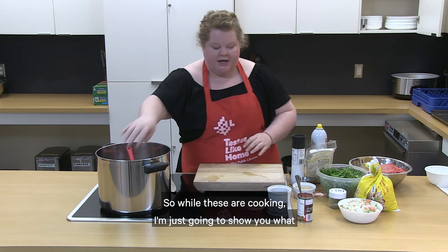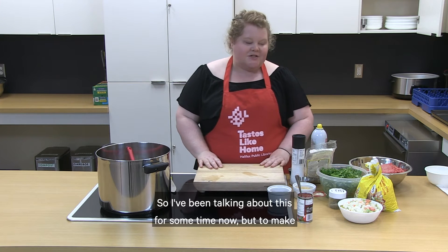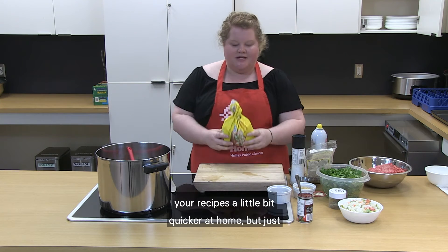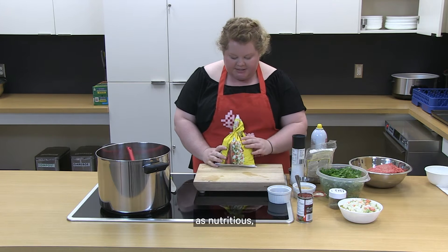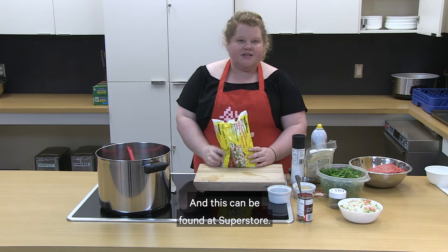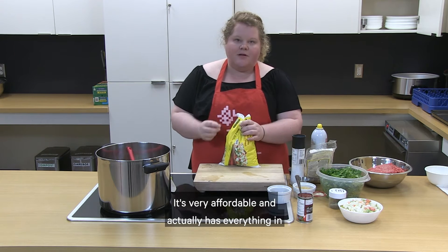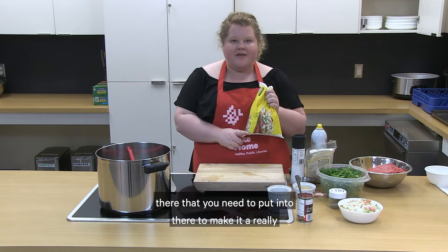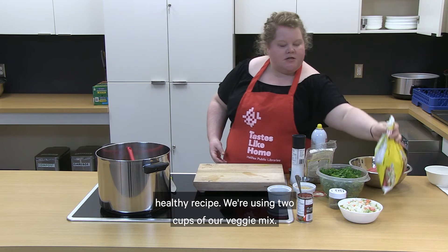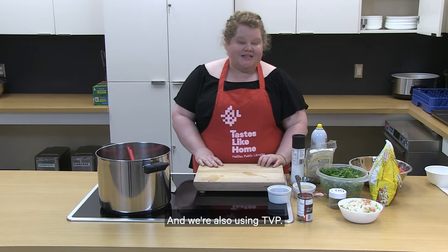While these are cooking I'm going to show you what we're going to be using for vegetables. To make your recipes a little bit quicker at home but just as nutritious, we're going to be using some frozen vegetable mix. This can be found at Superstore — it's no name, very affordable, and it has everything you need to make it a really healthy recipe. We're using two cups of our veggie mix and we're also using TVP.